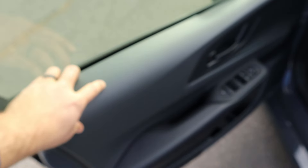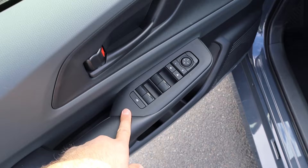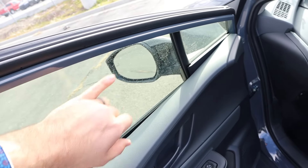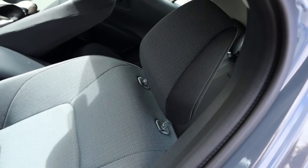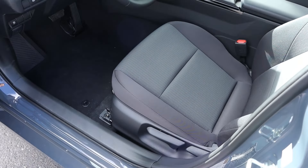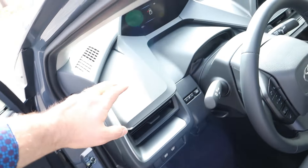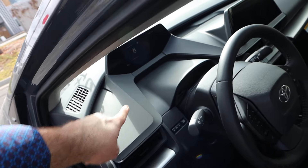Now take a look at the front door panel. Again, hard touch at the top, but we do have soft touch where you rest your arm, which is nice. All of the window controls and mirror adjustments are here, and the mirrors have blind spot monitoring. The front seat has all cloth trim with manual seat adjustments, and there's a gas cap release here. The dash has an interesting design.